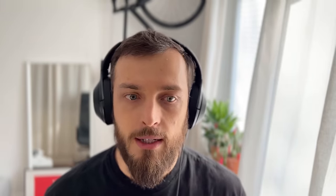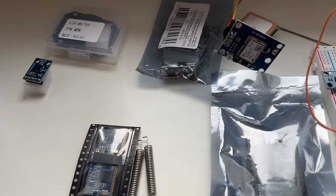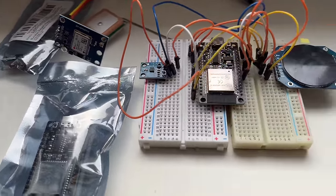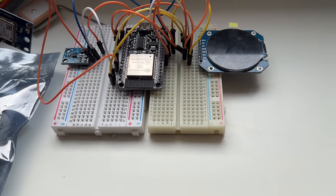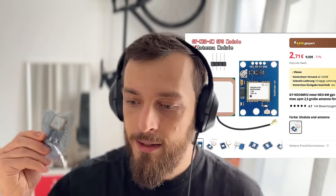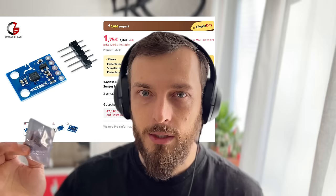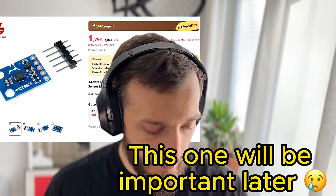I ordered everything twice so that the devices can communicate with each other and be used basically without cellular, and to have a functioning product in the end. So two ESPs. Then I ordered two GPS antennas and two little gyroscopes for the compass, so we know the orientation. We know the GPS coordinates, we know the orientation, and if we know the other coordinate we should be able to point in that direction.